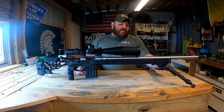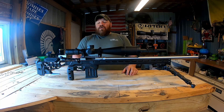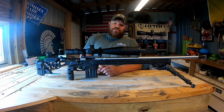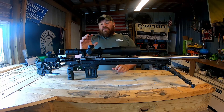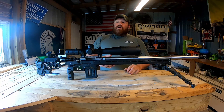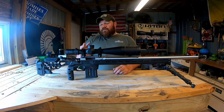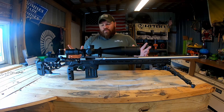We're running an AccuTac bipod out front — all my bipods are AccuTac, and I'll cover that in a different video. Up top, we are running a Leupold Mark V HD 5 to 25 by 56 with the CCH reticle in Mil Radiant, sitting in a set of Hawkins Precision rings. The Hawkins rings are fantastic and those guys are great. This is my first Leupold Mark V — I acquired it pre-owned and I'm going to run it for the time being.